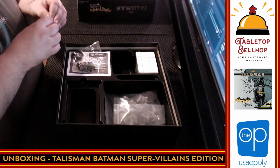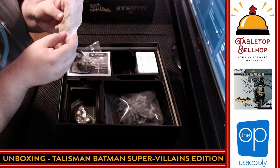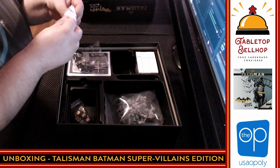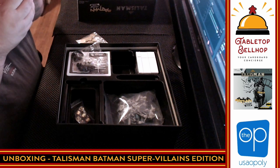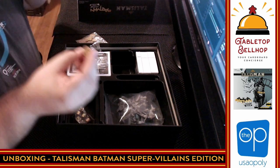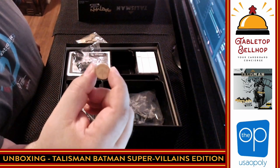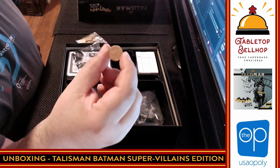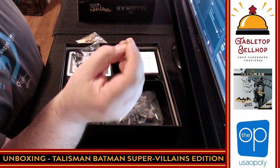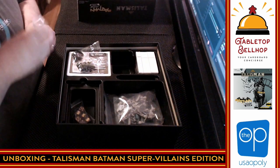We have plastic coins, and then something different — these say Talisman on them. So these are the Talisman: gold coins with what looks like an Illuminati symbol on them. That's an interesting design choice. They're a nice, solid plastic piece. There's a ton of them — I don't know why you would need that many Talismans in a game of Talisman.